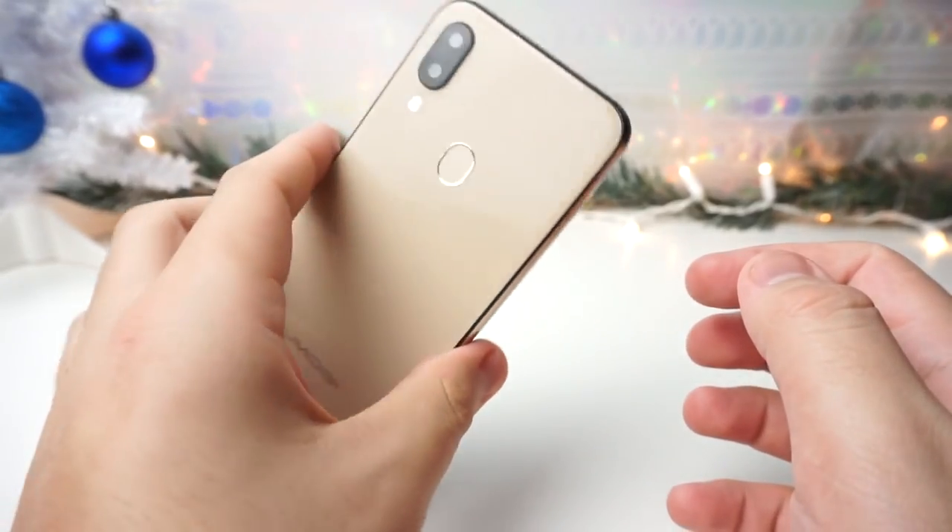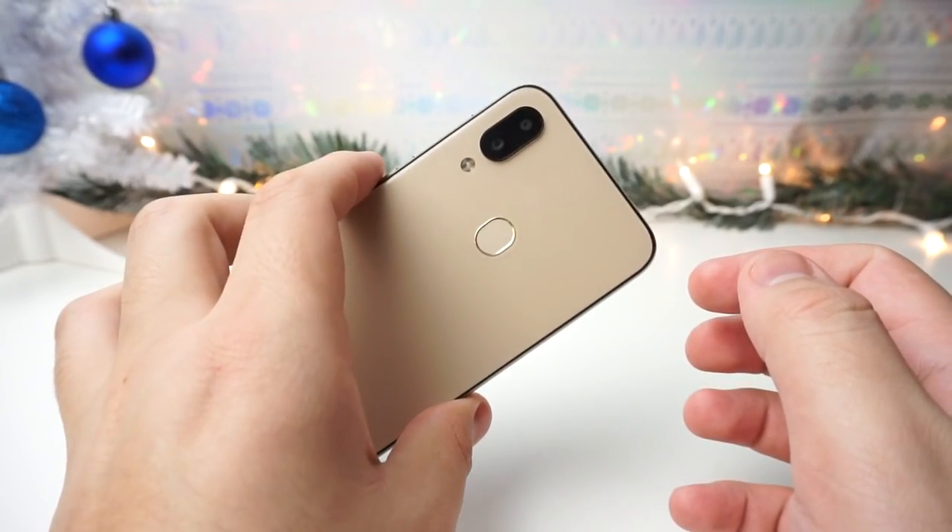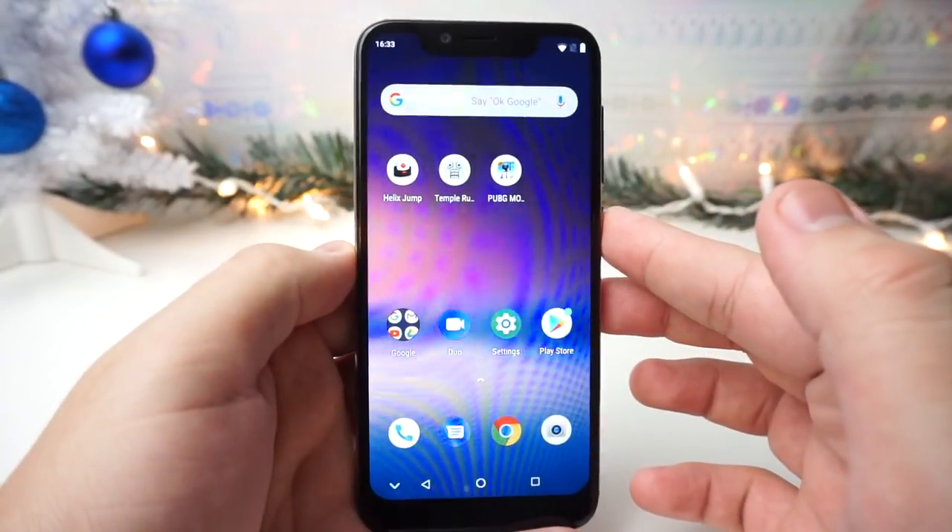What's up TechGang, Stefan here from TechRite. Today we're going to be doing the gaming review on the new Humidigi A3 Pro. Stay tuned.